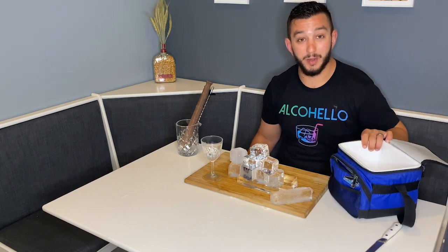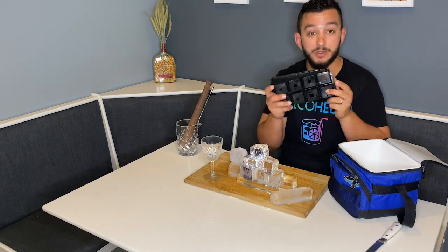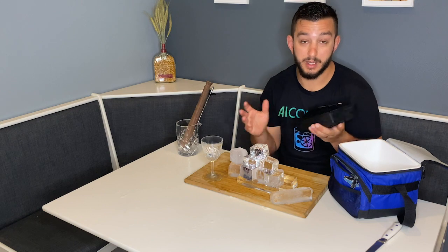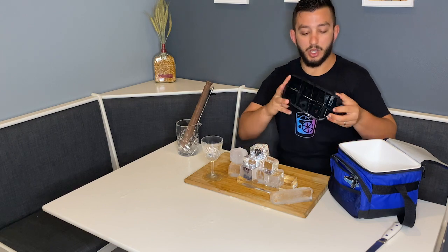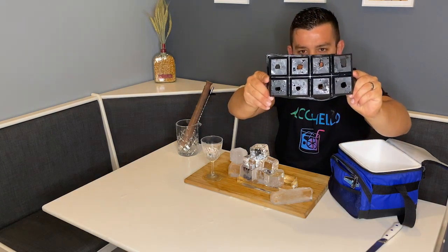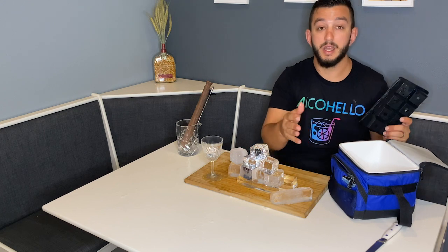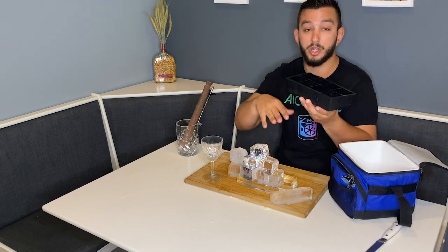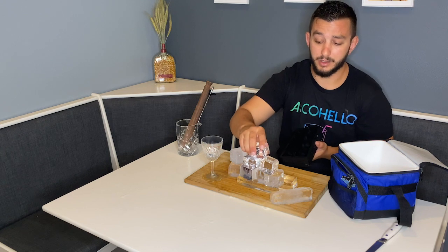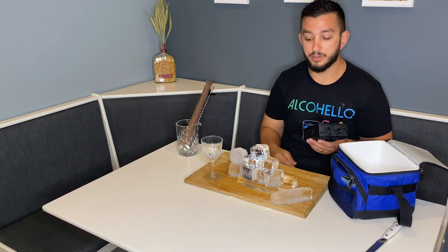All you're going to need is a lunchbox and a process called directional freezing. You don't actually need this ice tray, but I'm going to teach you how to use it to your advantage to make nice clear ice cubes. What I did with my rubber ice tray is cut holes directly in the bottom. Because the cooler or lunchbox is insulated on the sides, it will actually freeze from the top to the bottom, pushing all the air bubbles and even some of the metals down to the bottom, making your ice very clear on top and having even less metals and less flavor for the dilution of your cocktails and your whiskey.